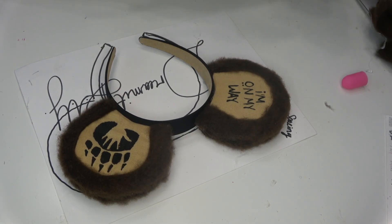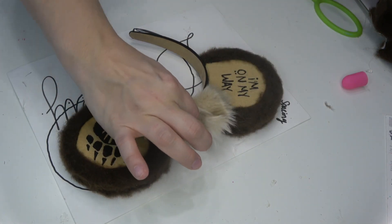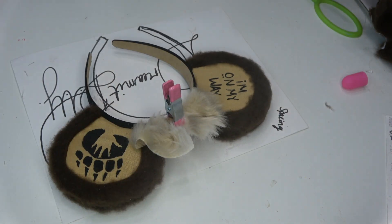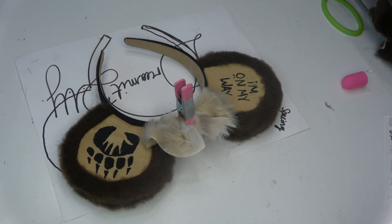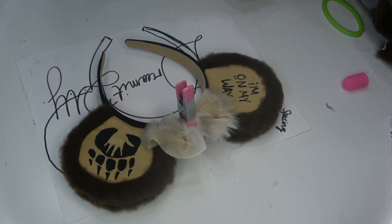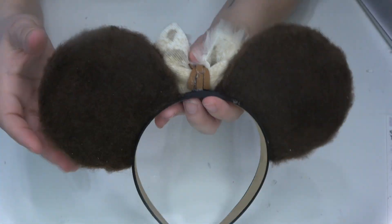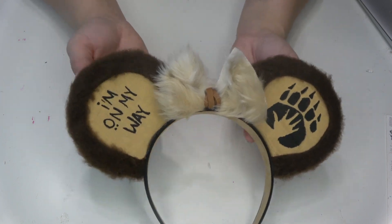Then I just repeated those steps to attach the second ear. Next I'm attaching the bow — just applying a little bit of hot glue and firmly pressing it down onto the headband. I have these pink clips from Dollar Tree and they're awesome; I just put them on top of the bow for a few minutes to make sure that glue fully sets. That is the final step in making these ears! I thought these turned out really cute. You're gonna have to let me know — are you a Brother Bear fan? Do you think it's underrated? What did you think of these ears? I will see you guys in my next video, bye!